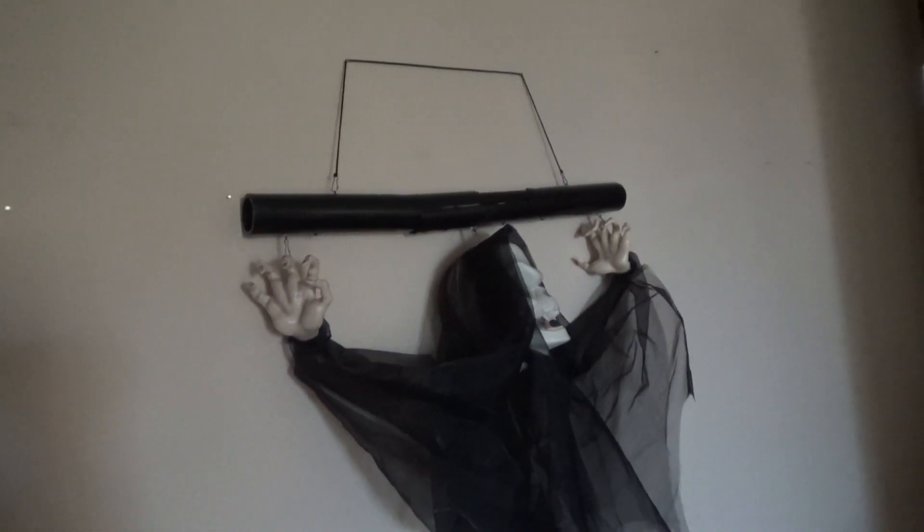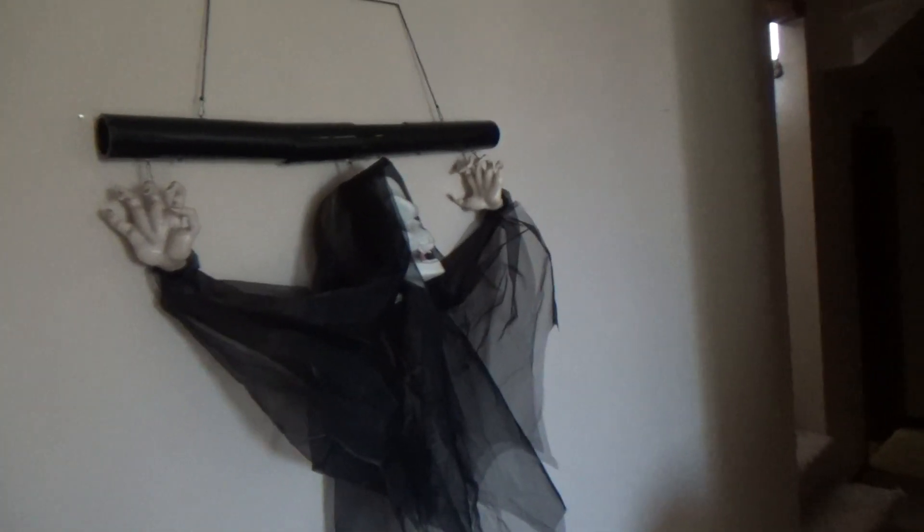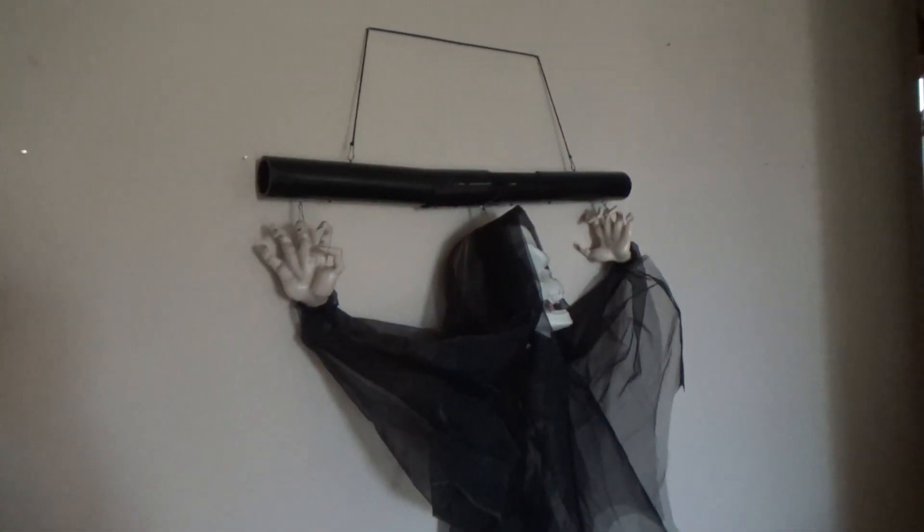As soon as it gets to the top, it turns off. With the purple friendly ghost, I think they gave it too much time to get to the top, because that head is so light-weighted that he's already at the top before it even starts pulling him back up. That's why I'm using him on this pole, but this pole does have an issue.